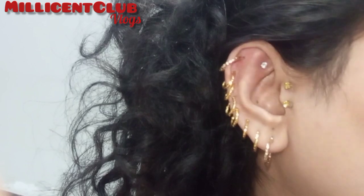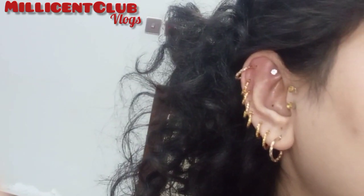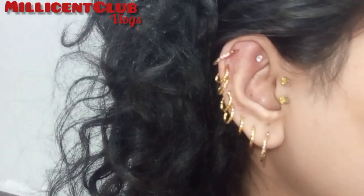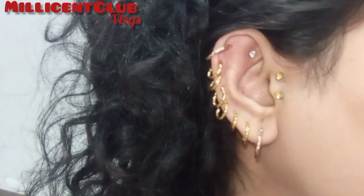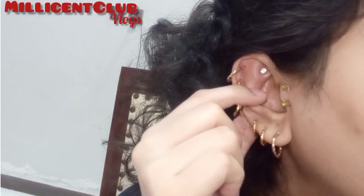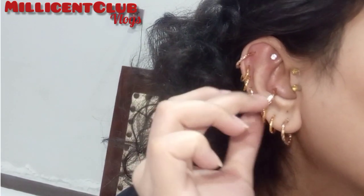Here I have a little more size of artificial hoops and all the holes inside the ear. You can see that it is looking pretty. This is the second look. I have also tried one in the conch. This is not going to be adjusted properly with the other hoops, so I have two hoops.